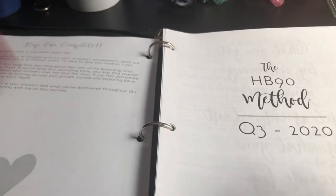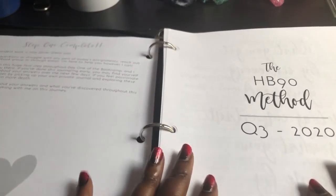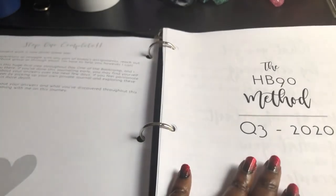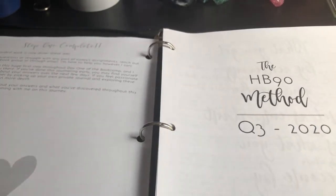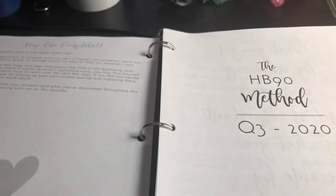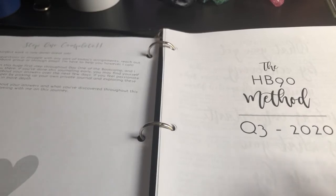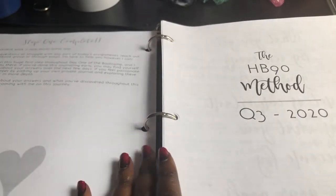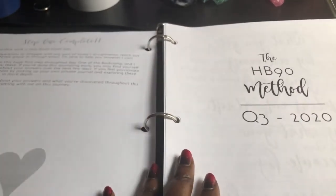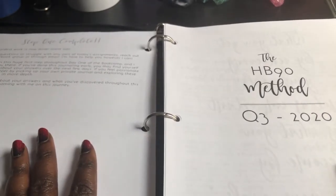I really hope to put it into practice this time, so you guys keep me honest. I'm going to set up my HB90 planner and follow it this quarter and see how that helps me really get a handle on all these deadlines. I hope that helps, and please let me know in the comments below if you've ever considered trying the HB90 method, or if you have tried it what you thought of it. I'd love to hear about it, and if you have any questions about the planner, definitely drop them in the comments below.